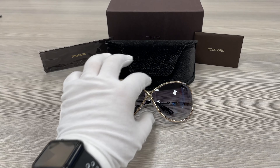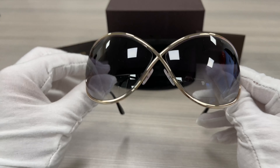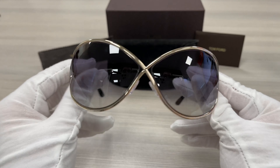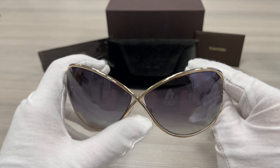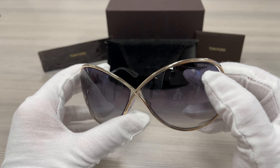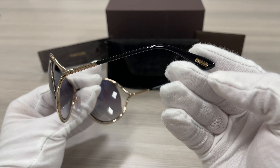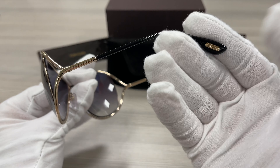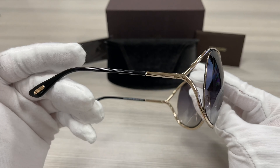It's a rose gold color frame. It has a Tom Ford logo engraved on the top left lens. And in the temples, it has a Tom Ford logo in gold and a black finish on the tip of the temple. As well for this side.